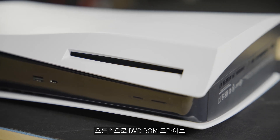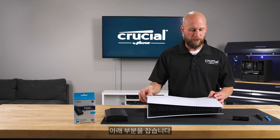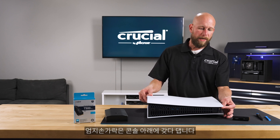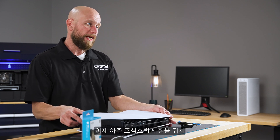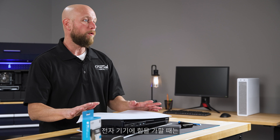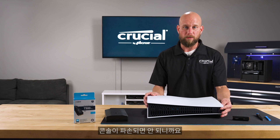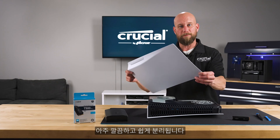Place your right hand on the bottom right corner next to the DVD-ROM drive. Your left hand will be at the top right corner of the cover panel — put your forefinger just under the edge and your thumb down on the console itself. Apply a very gentle amount of pressure up and to the right to get the cover plate to come off. Exercise extreme caution any time you're applying pressure to an electronic device, as we don't want to damage the console.